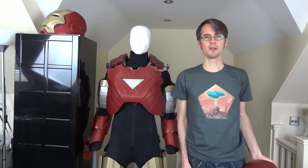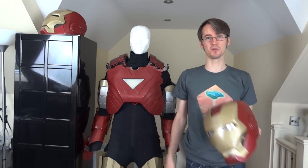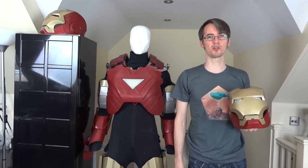Hello, it's James from xrobots.co.uk. Today we're going to go back and do some bits and pieces on my Iron Man suit, which I never finished before I started the other projects.